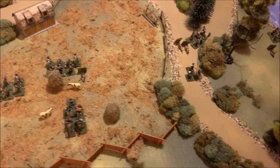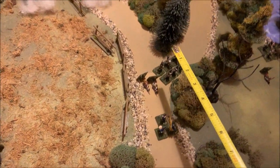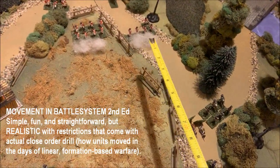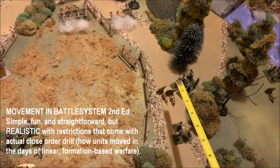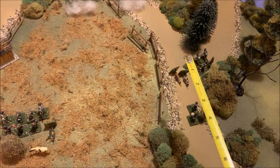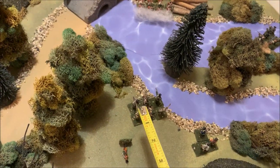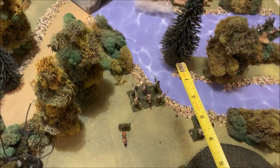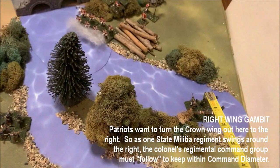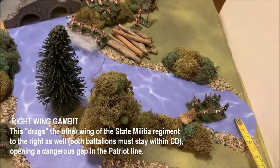This little regiment took a hit from those British across the field but made its morale check. Moving to the center, this militia unit moved up the road to the junction, sidestepped, and partially wheeled — a complicated maneuver requiring a commander to help. They took close-range pass-through fire and I lost two figures; they're only state militia but barely made their morale check. This other unit compressed to stay within command diameter while trying to turn the British flank; once in that creek, movement is halved.